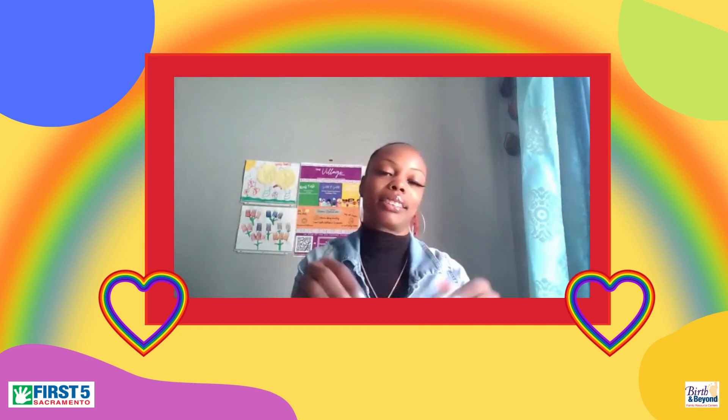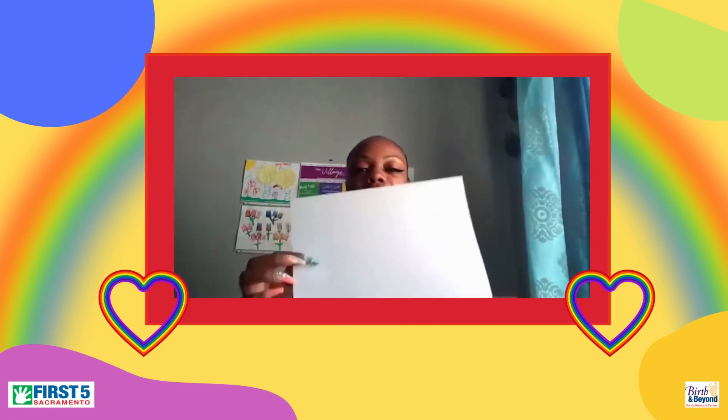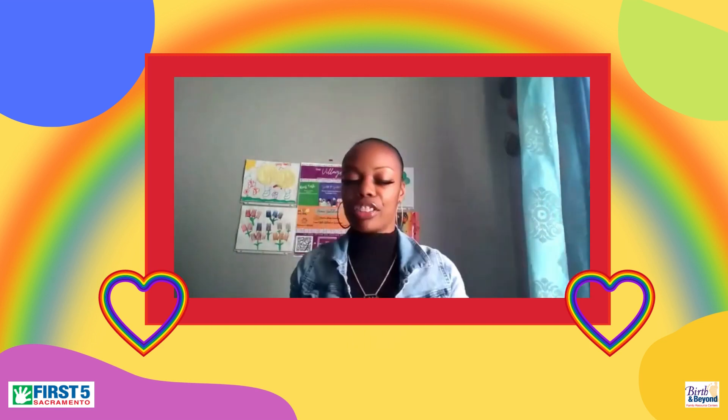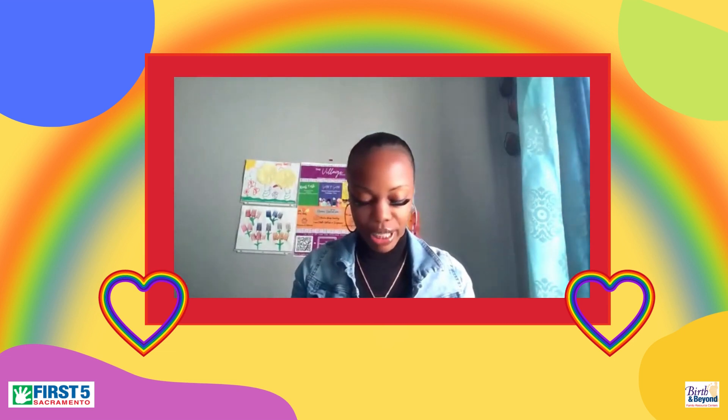The cotton balls will be like a little white things that go at the end of the rainbow. Of course, your white construction paper, and then you can have multiple colors, however you decide to create your rainbow.